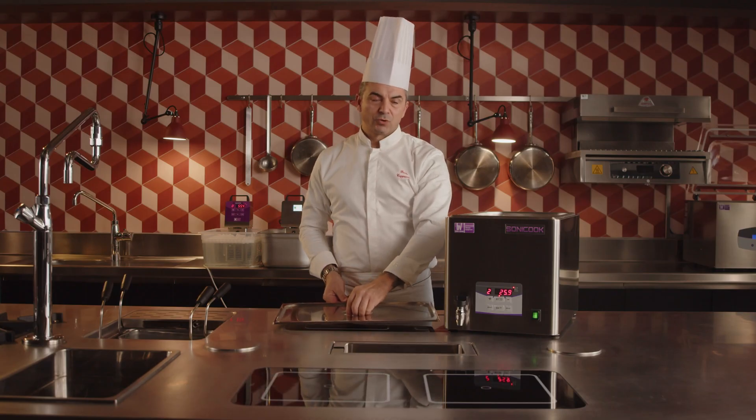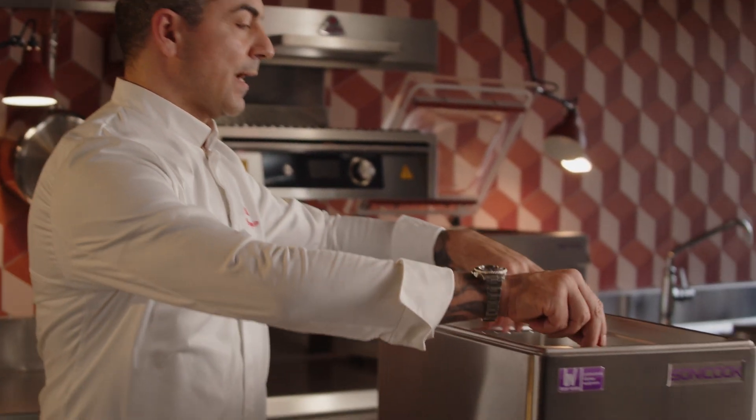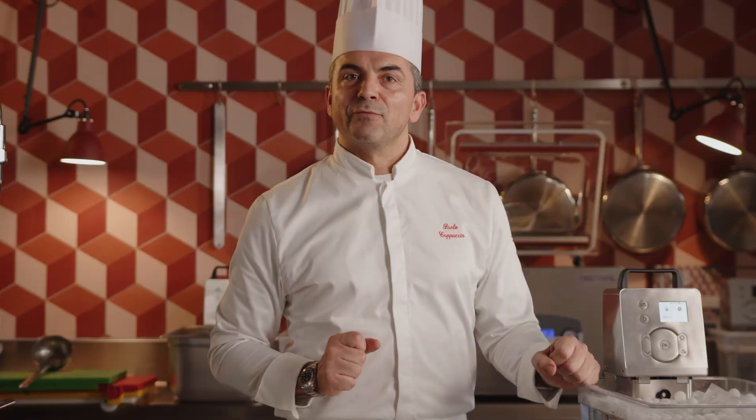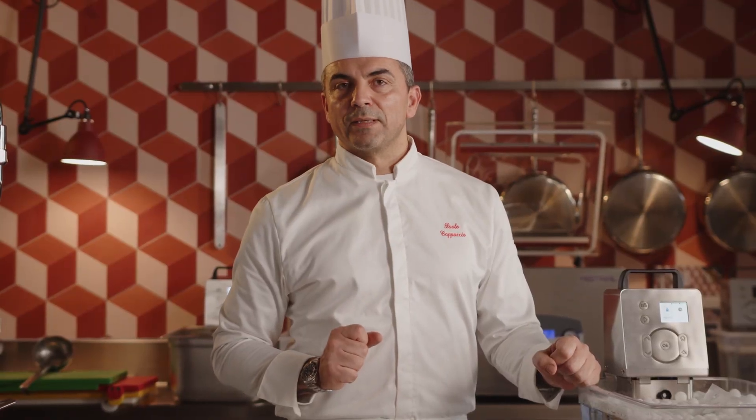Food removal is effortless, thanks to the included basket. We invite you to visit beservacuum.com for more information and to get in touch with us.